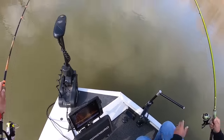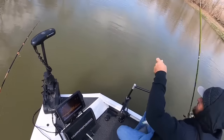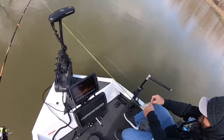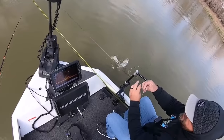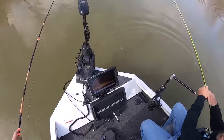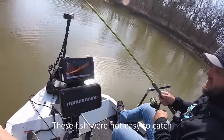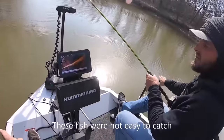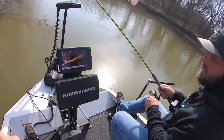Very, very finicky. So I'm using the salt and pepper — silvery shad looking thing. There you go. Look at them fish up on the — yeah, they're up in there. Dude, they're in no water. They're in two, three foot of water. That one spooked off. It's really hard to get to them, man.